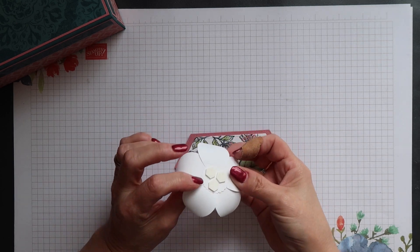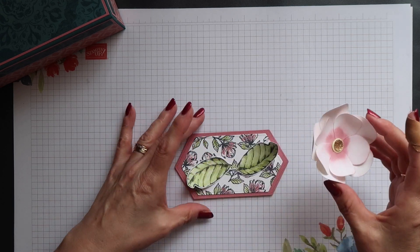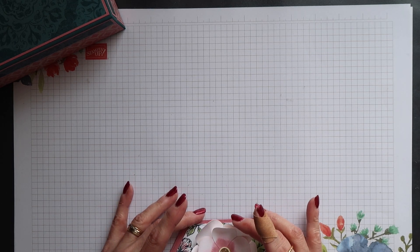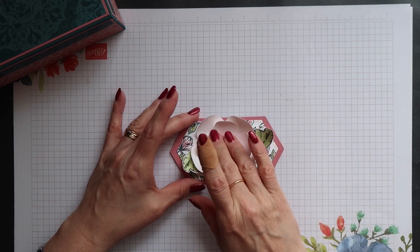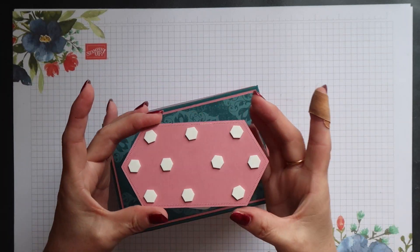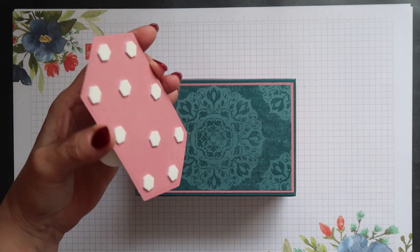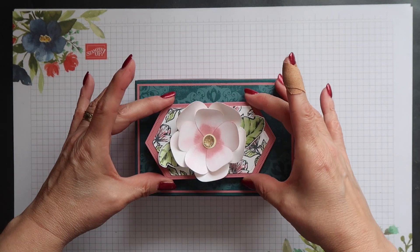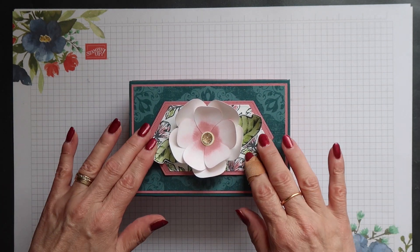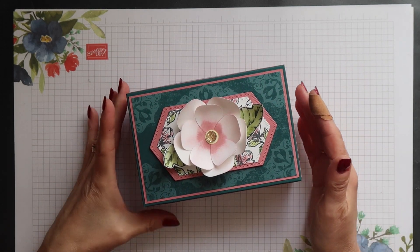I've already added dimensionals onto the back of my flower, so I can remove the backs and position it over the leaves. I've also added dimensionals to the decorated panel, so I can remove the backs and position it on top of the lid of my box. And that's it — the box is now completely finished.